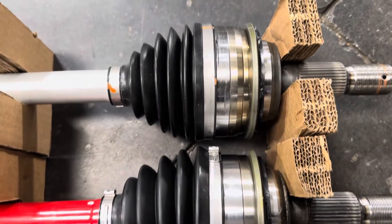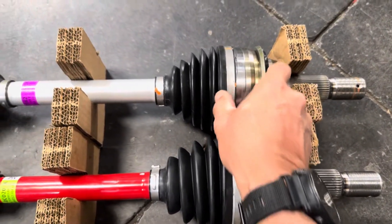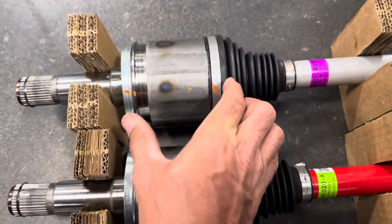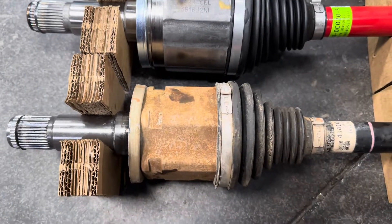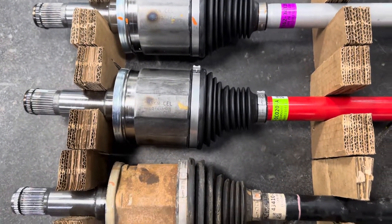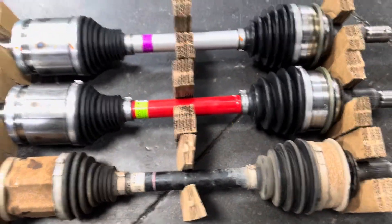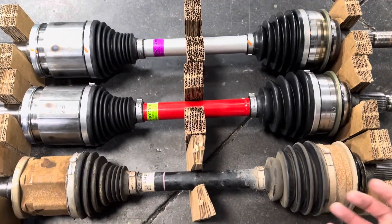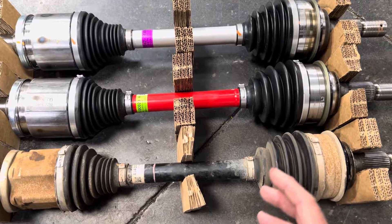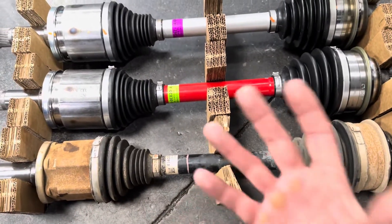From what we can tell here, the overall size of the cups on both this side and this side are the same. And they are the same on this side and this side, but we're considerably longer on this cup than we are on this cup here. That difference is to allow the axle additional cup space, so at full droop or full steering lock in full wheel drive, as it tries to load up the suspension, it allows the axle to grow within these cups without coming out.